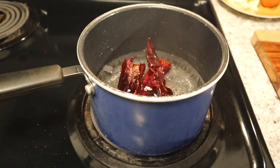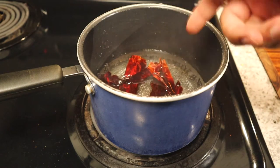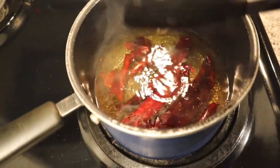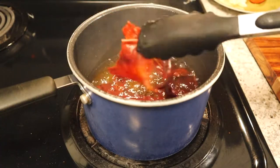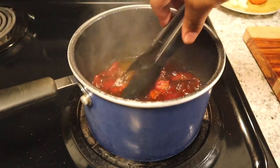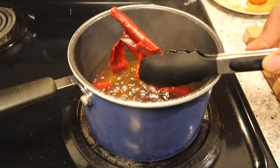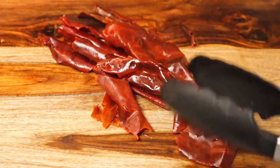Now that my chiles are all nice and clean — no seeds, no veins — it's time to put them in the hot water. Take note: all we're trying to do is just rehydrate these chiles, so they're not gonna be in there very long, maybe like three minutes max. The water doesn't necessarily have to be boiling, just a little steamy. After a few minutes you can tell they're done because they get all soft. The water in the pot should turn like an orangey color because the color of the pepper seeps in. Go ahead and take them out.